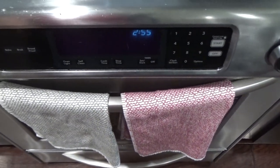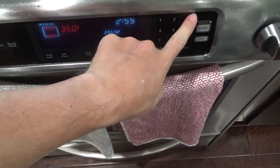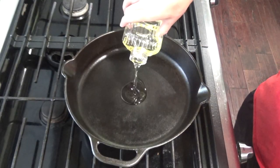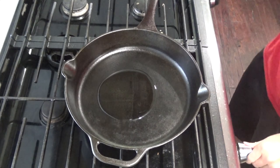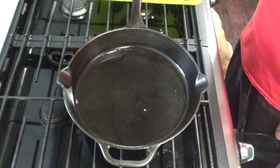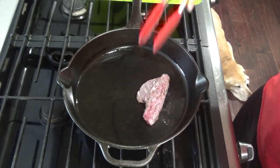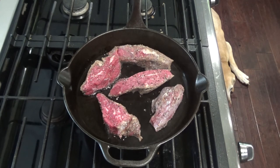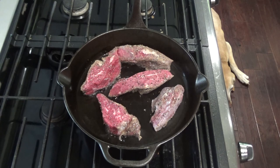At this point go ahead and preheat the oven to 325. Add two to three tablespoons of canola oil and heat over medium-high heat. Once your skillet is nice and hot, add your meat and sear the tri-tip on all sides until browned and caramelized. You can do this in batches — it'll take about 10 to 15 minutes.